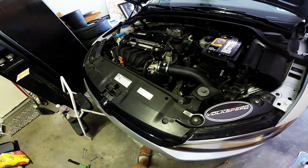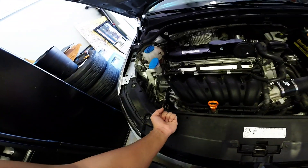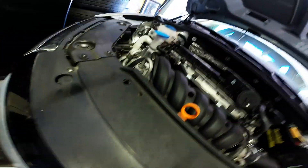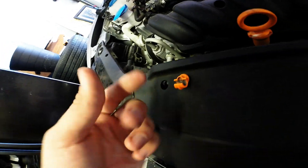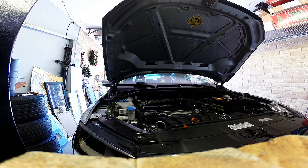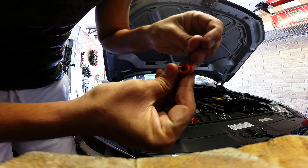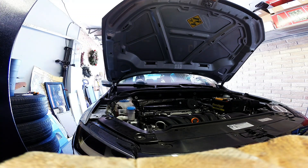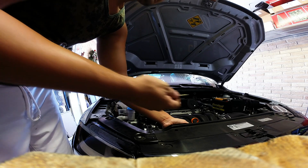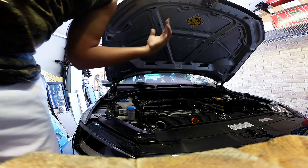If you want to remove the orange hood prop retainer — the orange thing that clips into the hood prop — get a small pick tool, push down right on the little pin, and it slides out. When doing this with the hood up, put your hand underneath the radiator support to catch the pin as you push it. It pops right out, and once the pin is removed, the retainer can be pulled out. Clean install.